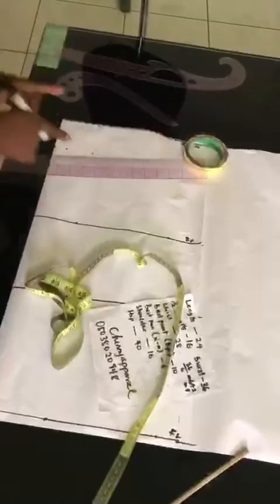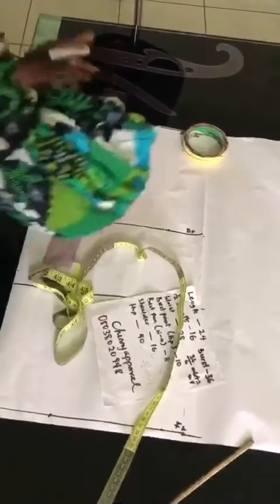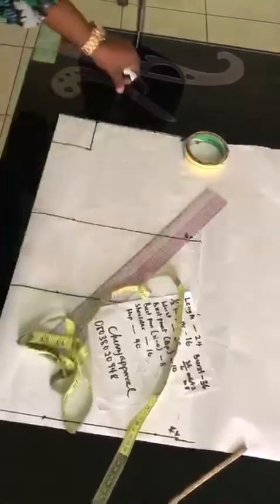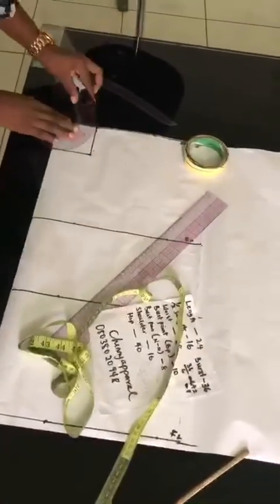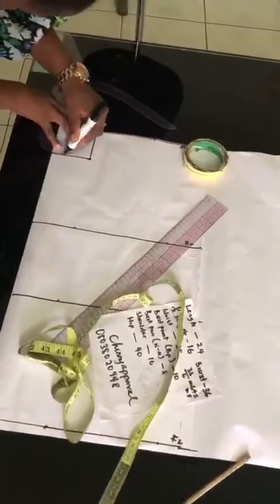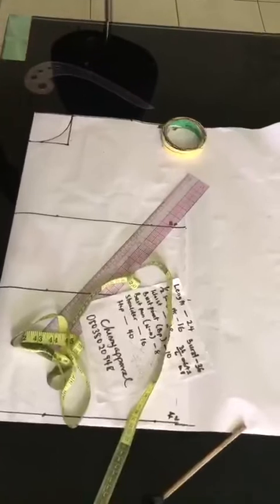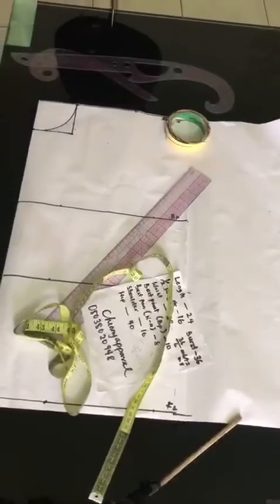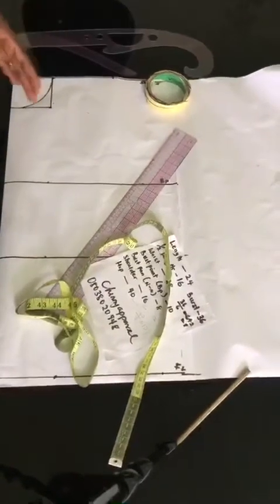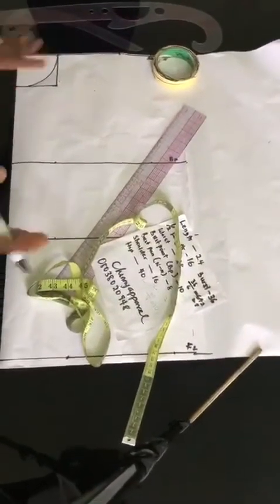Then you take your ruler and rule this way. Then you take your curve — this is to get our neckline. Can you see it? So this is our neck. You see that your curve makes it easier for you. Although I teach a freehand method, for this tutorial I'm going to be using the curve so you can really understand how to use your French curve.